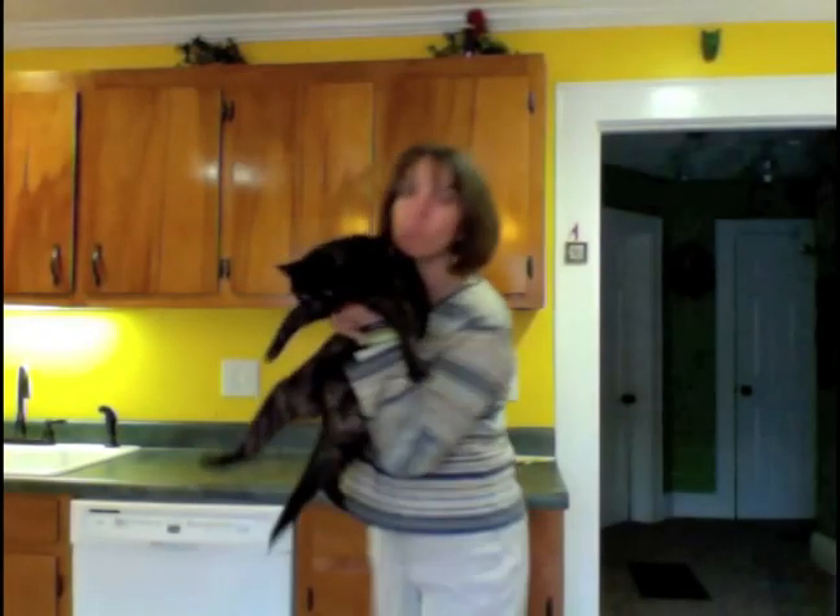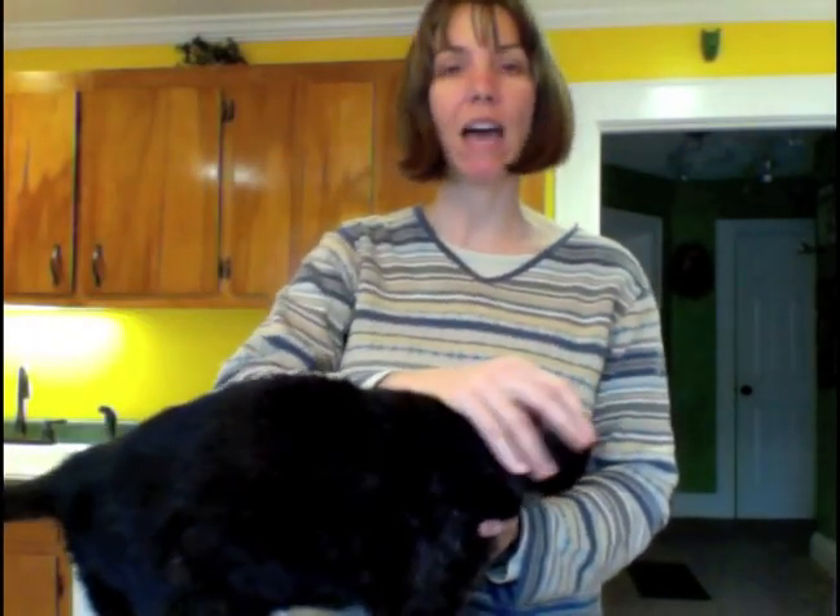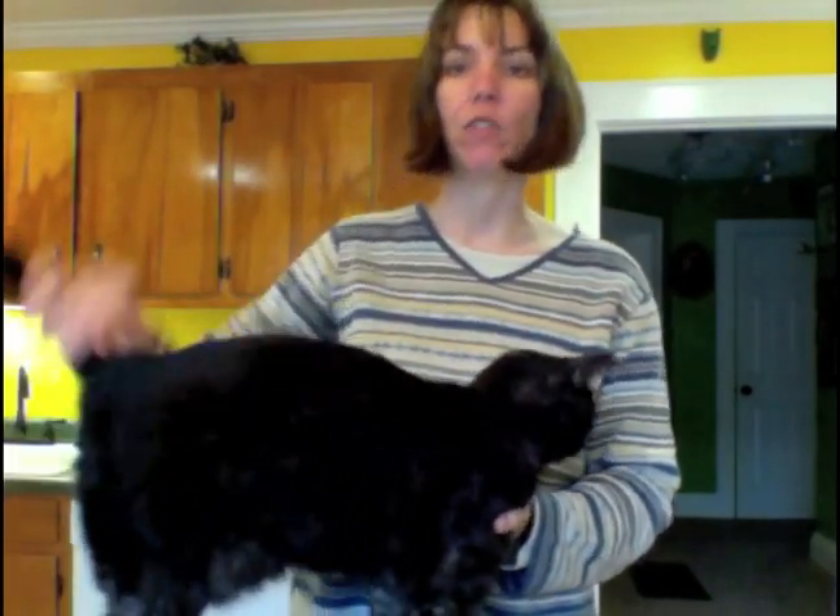First, locate your autonomous purr generator and place it in a convenient location for tactile input. Second, place your hand on the head of the autonomous purr generator and applying gentle pressure, slide in the direction of the tail. Repeat this motion until purring is generated.